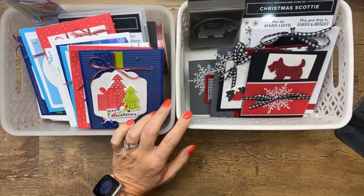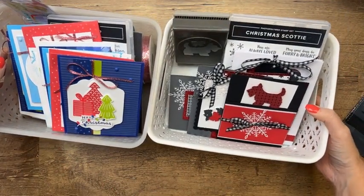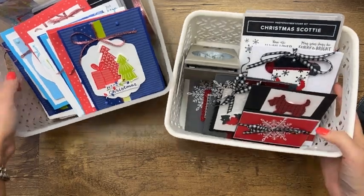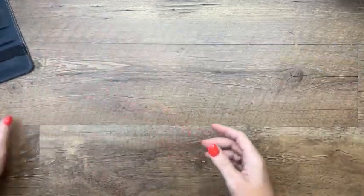If you'd like to register for one or both of these classes, they'll ship together so you only pay shipping once. There's a link at the bottom of my blog post today at pinkbuckaroo.com. I can't list the links online per Stampin' Up! policy — you have to email me and say 'I'd like to register for your class, may I please have the link?'